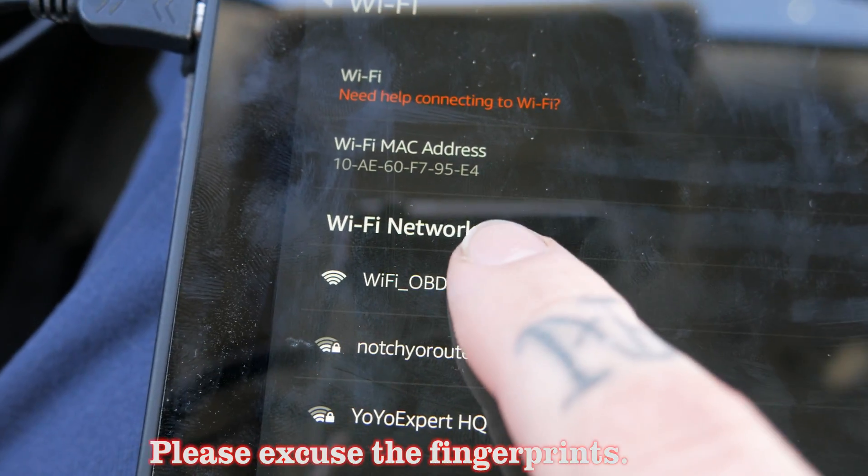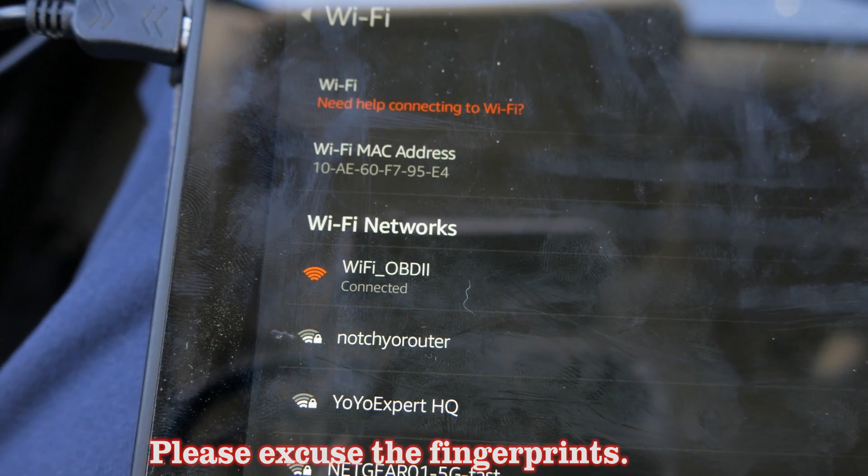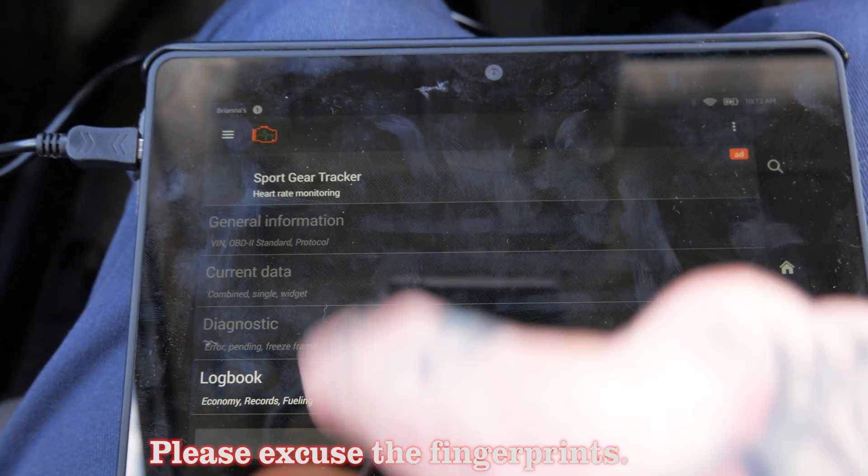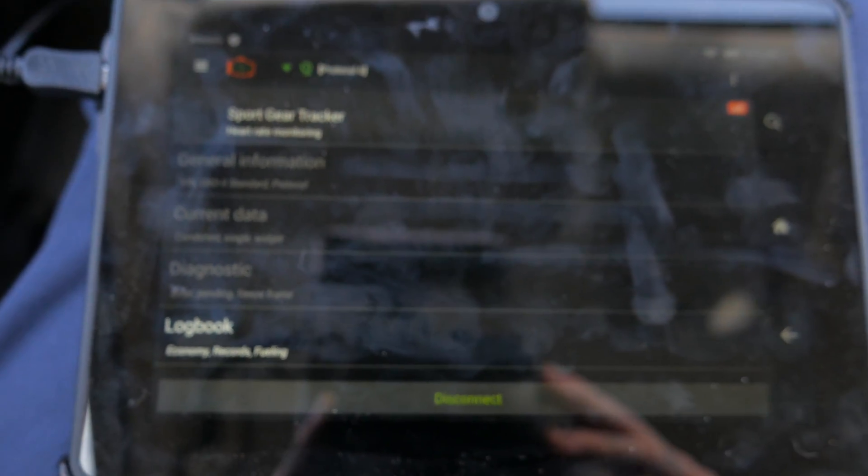All I need to do is pick Wi-Fi underscore OBD2. Now I'm ready to go back and pull up the application I've already installed. For Android, the application they recommend is called Torque Light — it's a free application, though they do have a paid version. I could not get that to work on my Android tablet. It would not find the tool, even though the Android tablet was Wi-Fi connected to it. For Apple, they recommend an application called OBD Car Doctor. I installed that on my tablet as well. I'm glad I did, because that one is actually working. I'm now in the application, connected to the car, with good Wi-Fi signal.